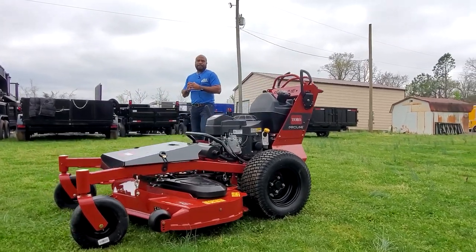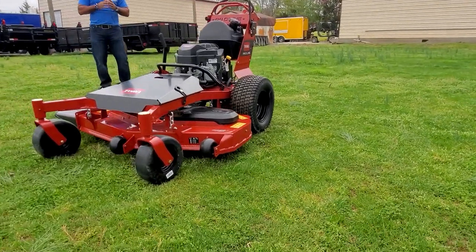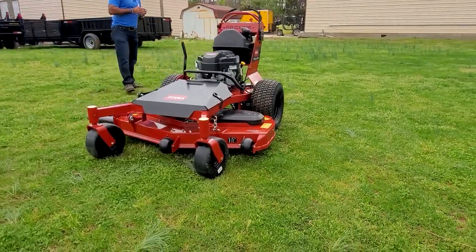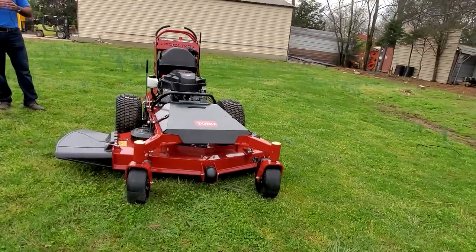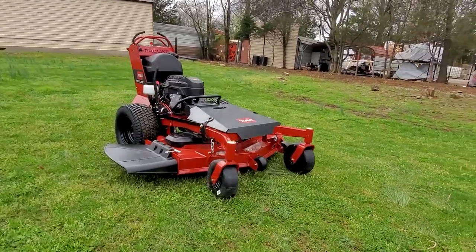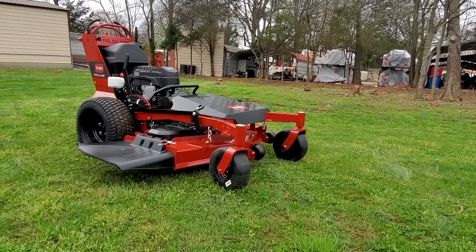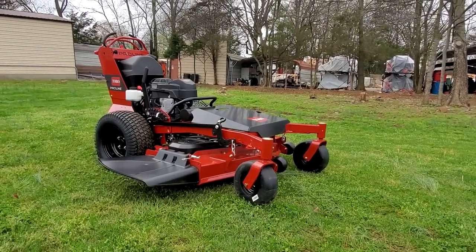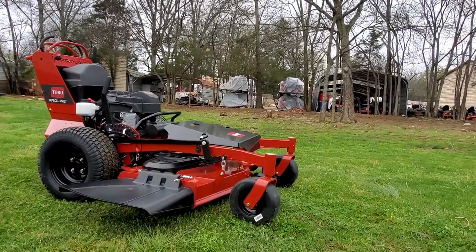The cutting height on this unit is 1.5 to 5 inches. The adjustment for that is located on the right-hand side of the unit. This unit has the Hydro-Gear ZT2800 transmissions. It also comes with a hard plastic grass chute located on the right-hand side as well. This is a full commercial unit, so it's great for small to medium-sized yards and also great on hills.